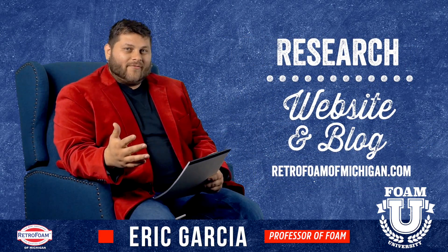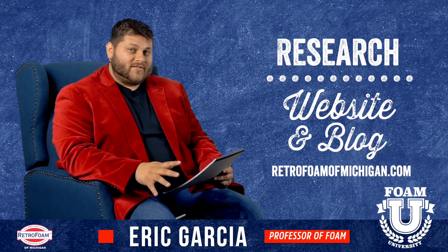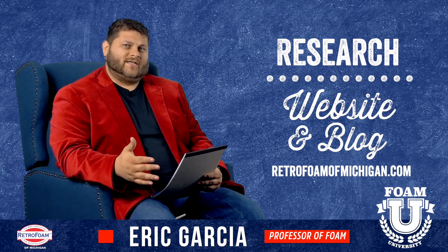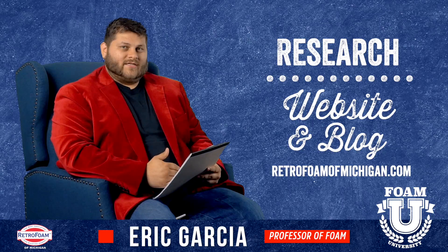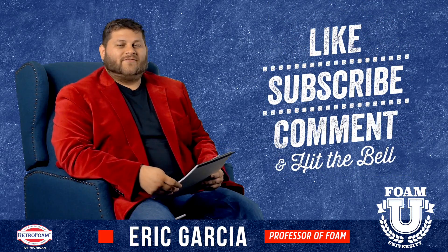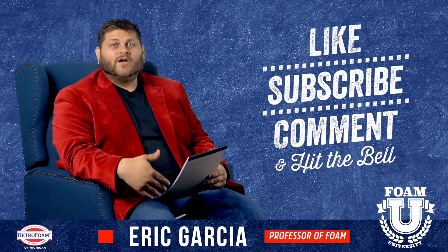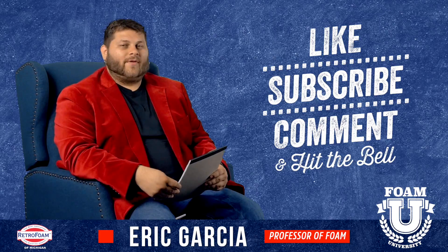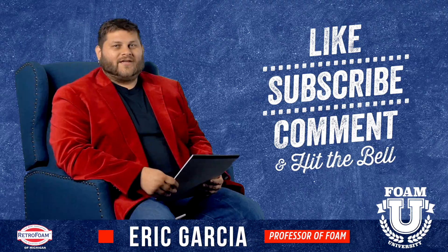Obviously there's a lot more information on pole barns and spray foaming them — these are just some of the big questions that we get a lot. You should definitely check out our website, retrofoamofmichigan.com, and our blog where we have much more information on these topics. Be sure to like this video, leave us a comment, and if you have a question about your pole barn that I didn't go over, ask us about it — we'd love to help you out. Don't forget to subscribe to our channel and smash that bell so you see all of our notifications.